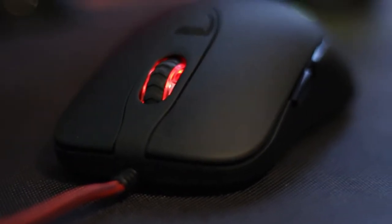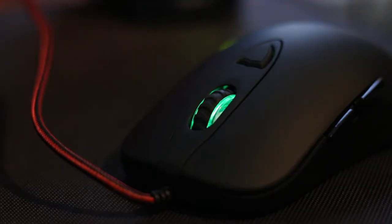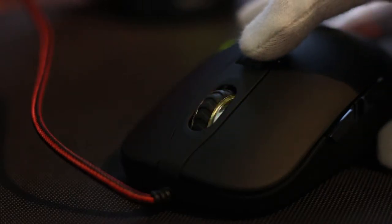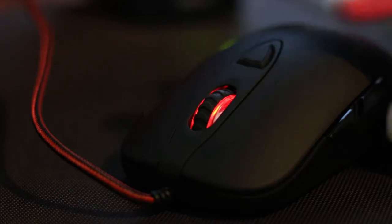Equipped with the Pixart 3360 optical sensor, the Dream Machine DM1 Pro S stands out through its simple and yet stylish design, being available in a matte black and glossy finish. The scroll rail uses a new type of switch and has a rubberized texture in the middle. It is also illuminated in tandem with the Dream Machine logo at the back of the mouse, with illumination present on both sides of the scroll rail.